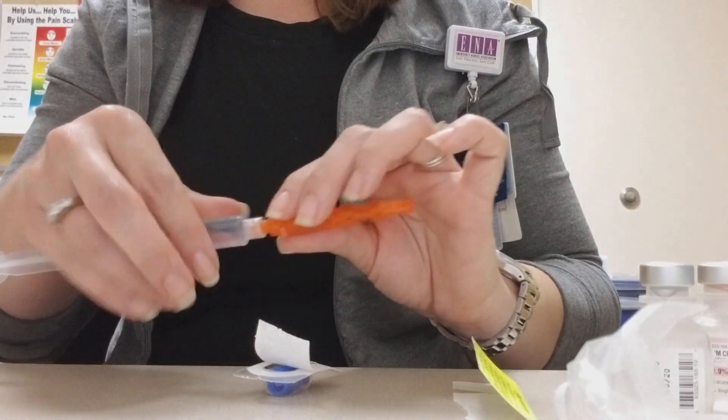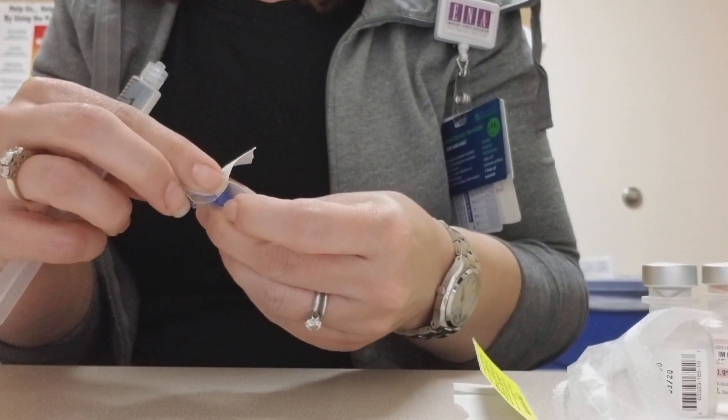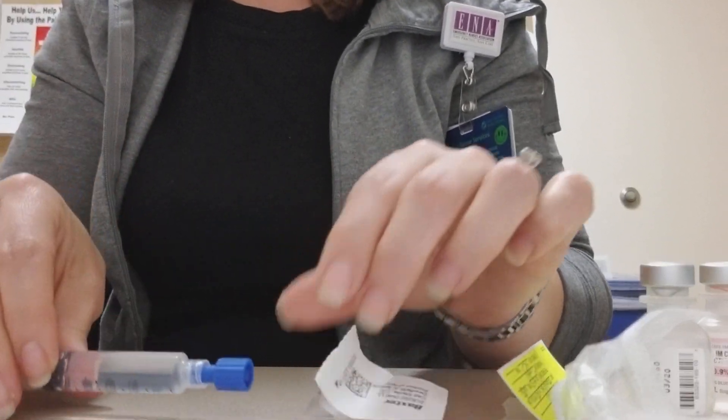I'm going to discard this vial — it is a one-time use. At this point I can use my blue cap to discard the needle so I can bring it to my bedside safely.